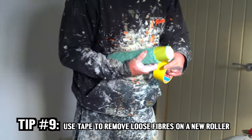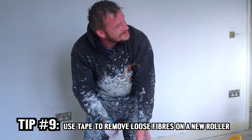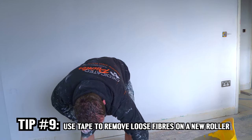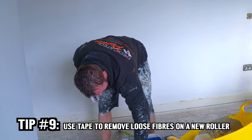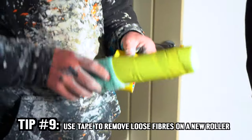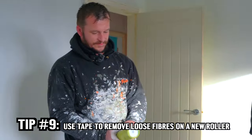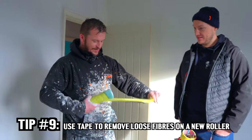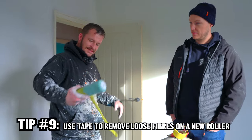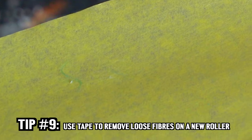I saw you put tape around that roller. Basically it gets all the loose fibres off — if you don't do it, you'd end up picking all the little bits out of your wall as you go along. It's just easier to quickly put some tape on and it pulls off any loose bits. Put some good tape over it, pull it on and then pull it up, and you'll see little fibres on it. It just stops any bits ending up on your walls.